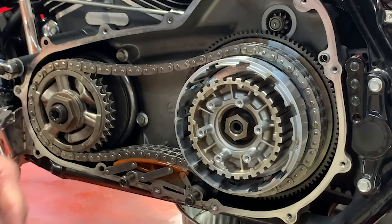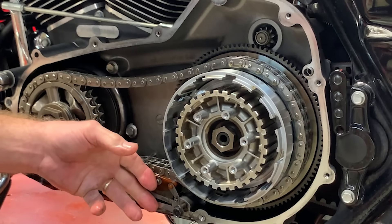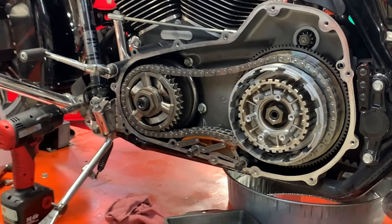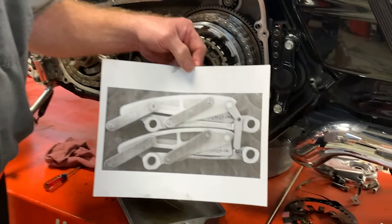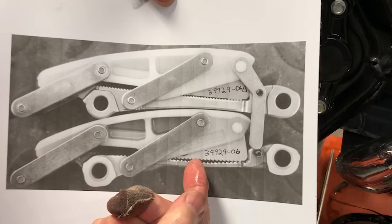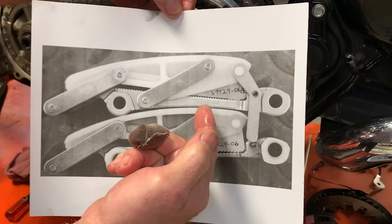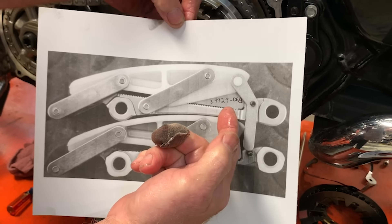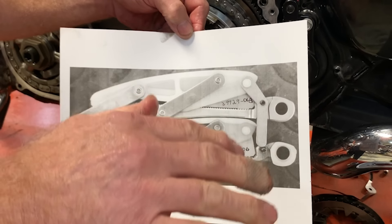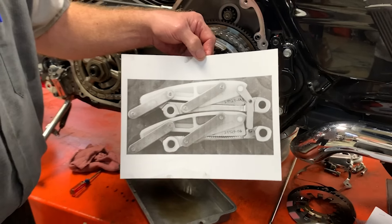In 2007, Harley-Davidson found improvements that could be made to this unit. The very first unit had a very thin base and very aggressive teeth. The newer B model has a very thick bottom and very fine teeth. This helped in more precisely metering the adjustment of the automatic primary chain adjuster.